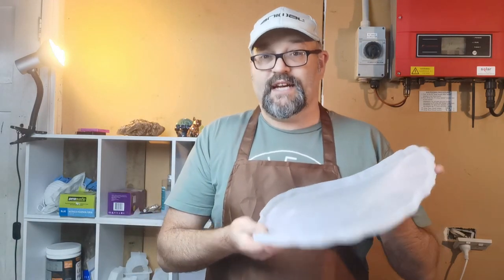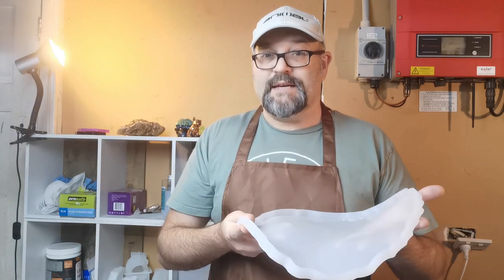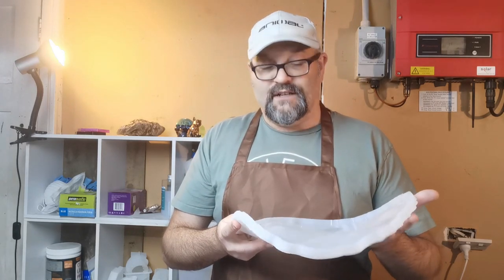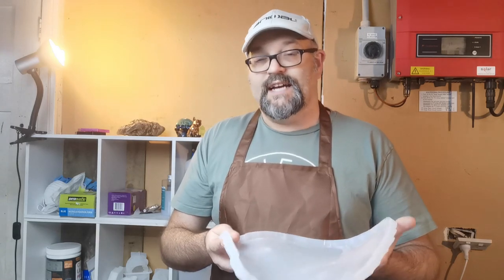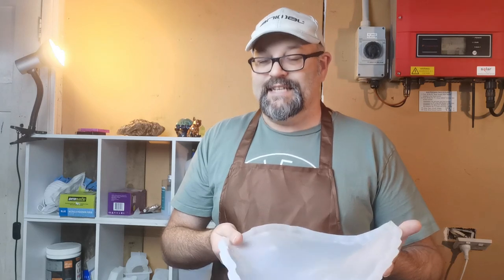So what we're going to do is pour our resin, and this is going to be our catch tray. We're going to hopefully create a vase with the same colours. And my plan is to wait until the resin is half dry and then shape it as a bowl — we'll experiment with that and see how we go.